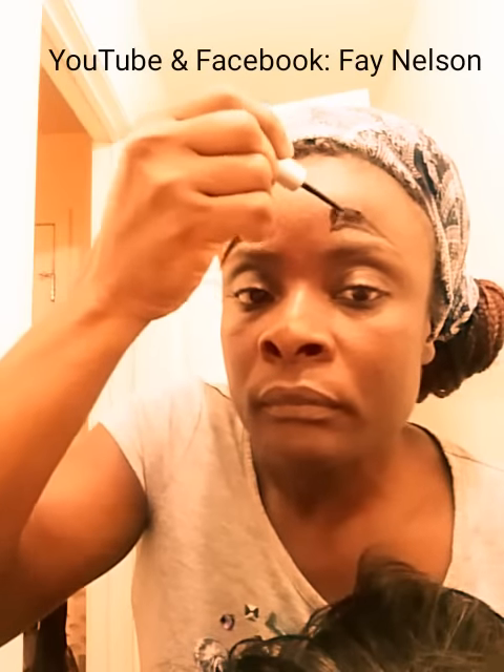You put the glue and work it in. Apply the glue and work it in.